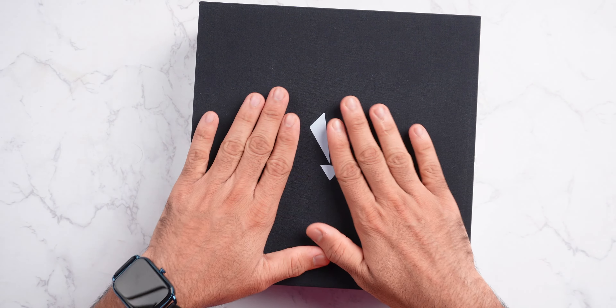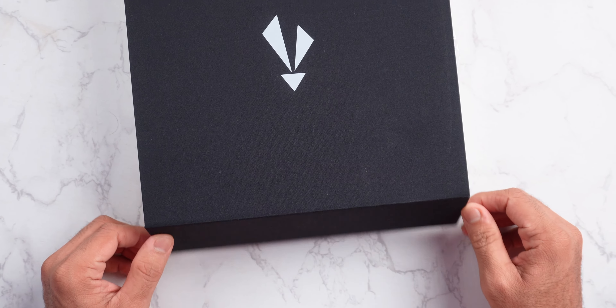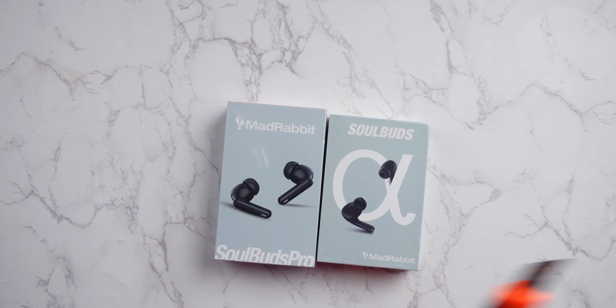This is a high quality box. It has a whole cloth material here, Mad Rabbit logo here, and it's magnetic. This is Tech Buffet into Mad Rabbit — this will be very good. Here we get to see two products: Mad Rabbit Soul Buds Pro and Mad Rabbit Soul Buds. So guys, let's quickly unbox it.